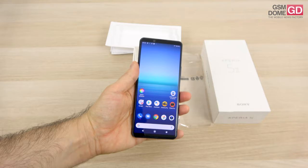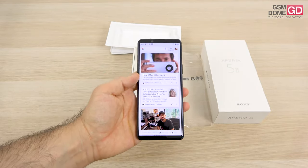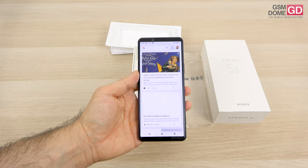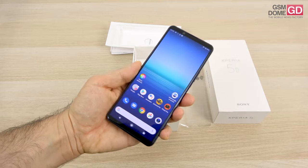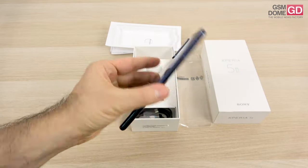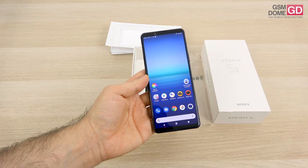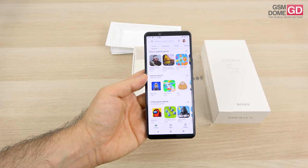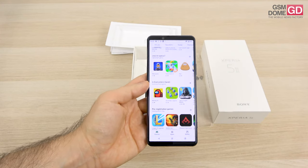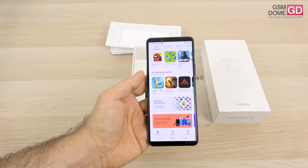On the software front, this is Android 10 with Xperia UI on top. Gone are the days when Sony offered a first implementation of Android — as they did with the Xperia XZ1. I should also mention this is a Call of Duty Mobile-optimized phone, as Xperia is sponsoring the Call of Duty contest.